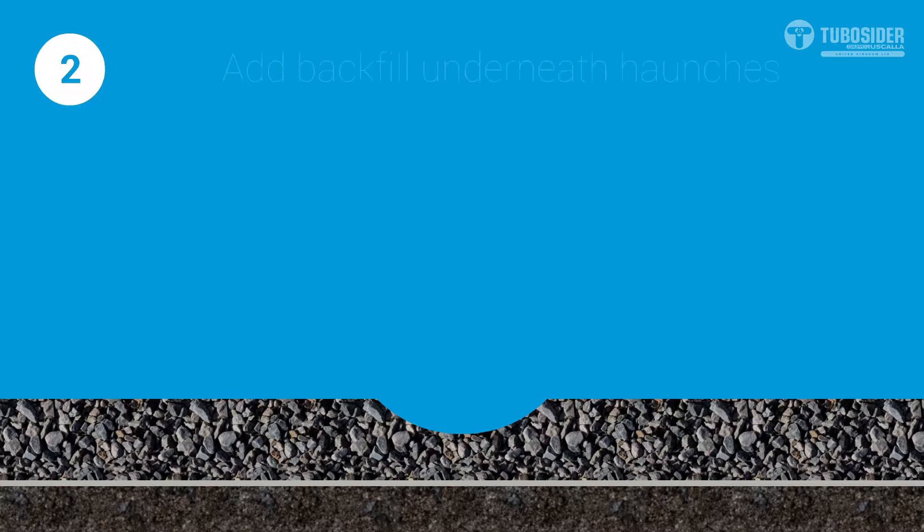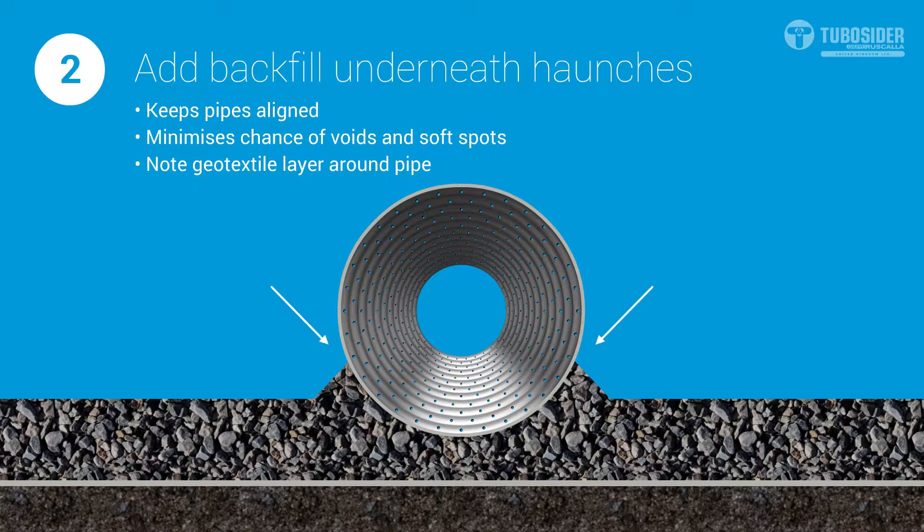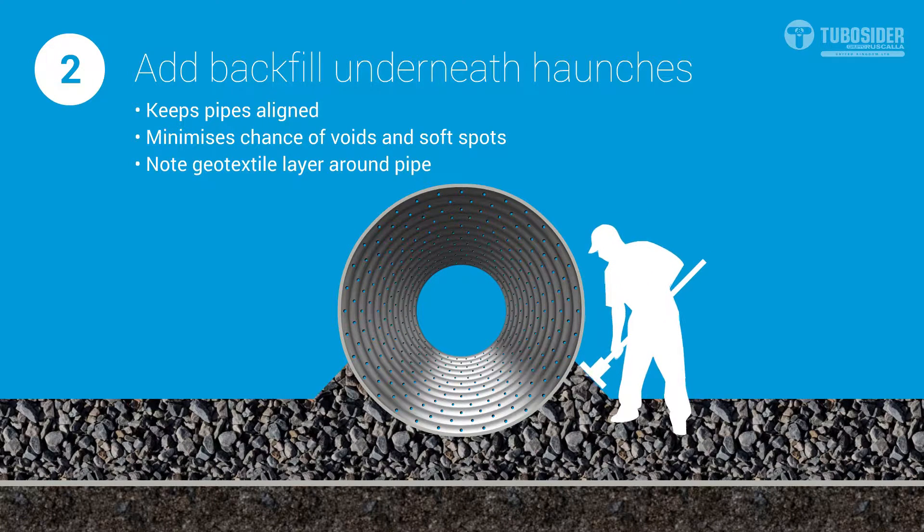Once your pipe has been laid, you'll need to build up backfill on either side to provide additional stability while the backfill is built up around it. Tamping may help with ensuring the backfill is correctly placed under the pipe haunches.